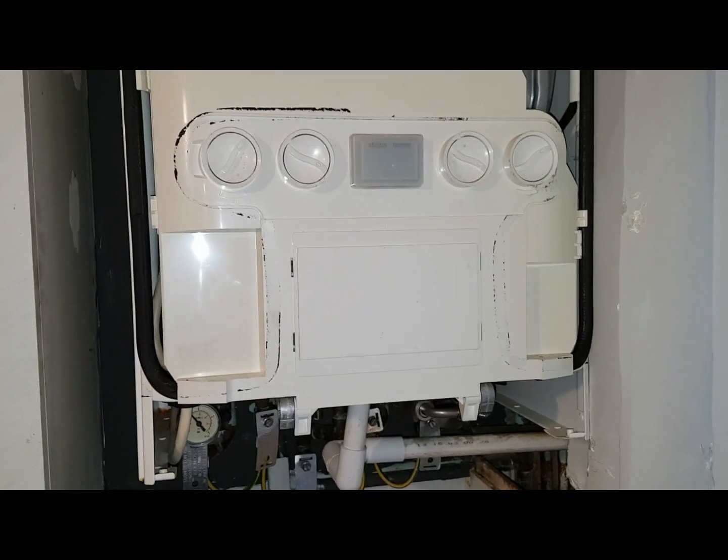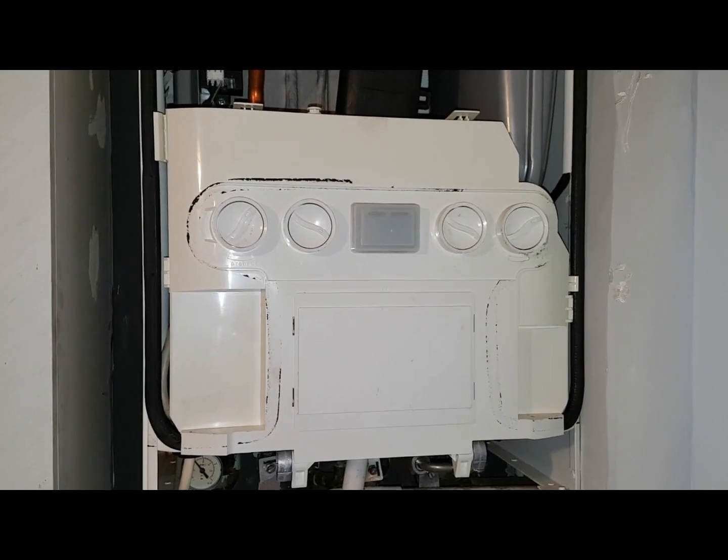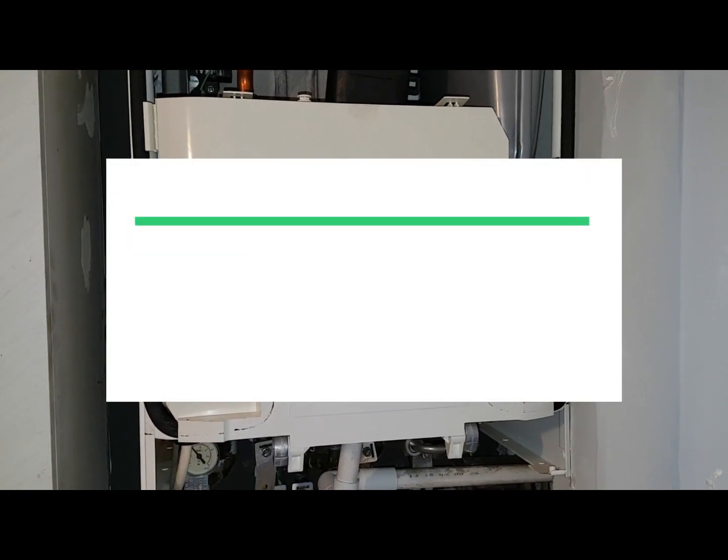Now the story behind this boiler is someone else has been working on it — a non gas-safe engineer, i.e. a customer.